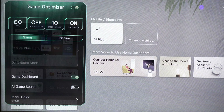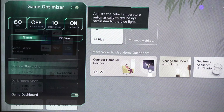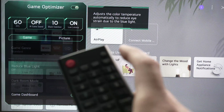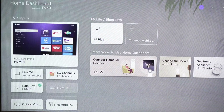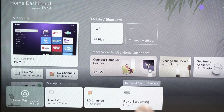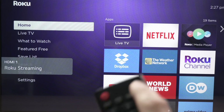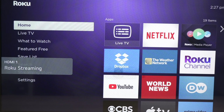You'll notice a few settings are grayed out. One reason this may be happening is that you're not on your HDMI port. You need to change the input on your remote control — click the input button and select your HDMI device again: Xbox, PlayStation, whatever. Mine is a Roku stick, so I'll click on it and then launch the settings again by pressing the settings button.